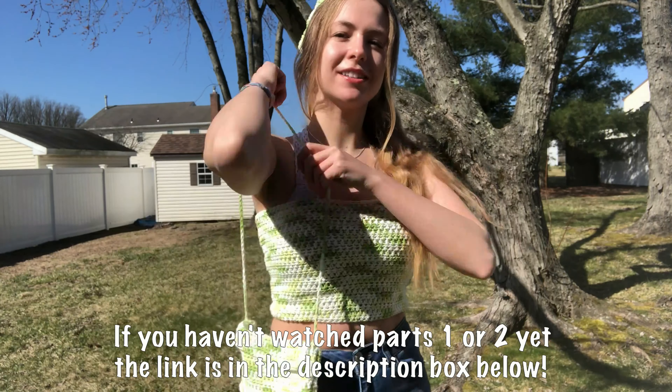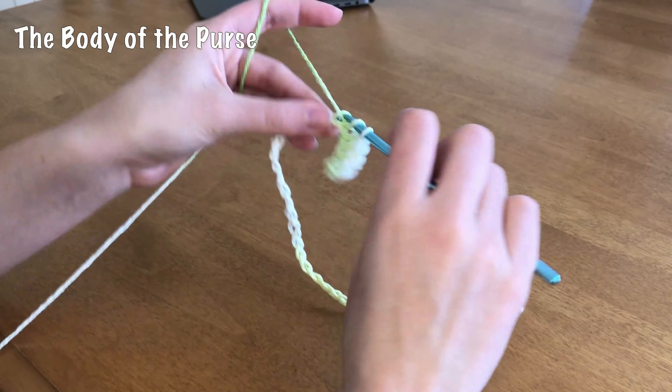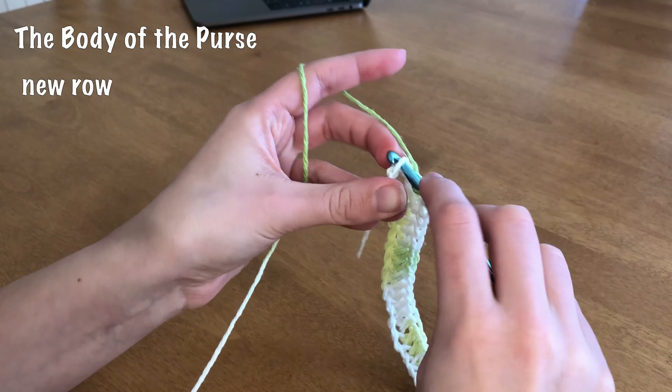Now what we're gonna do is quite simply do half double crochets starting in the second chain from the hook — so skipping this first one and going into the second one. We're going to do half double crochets all along the row, so you'll have 30 half double crochets in each row, and you are going to do this for 26 rows.